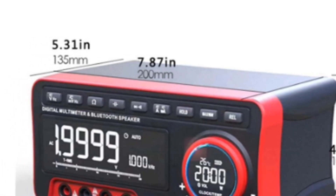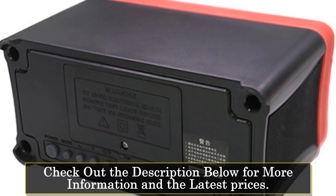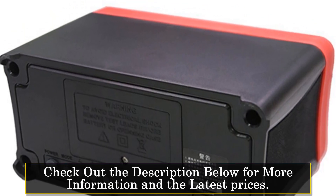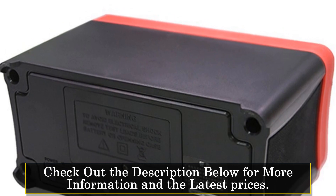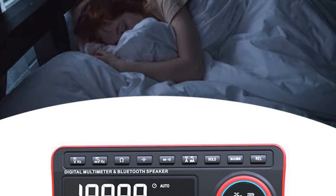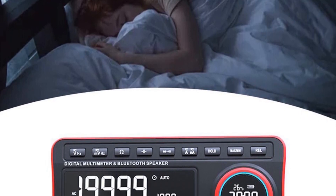This benchtop multimeter provides a wide range of measurement functions, including DC/AC voltage, DC/AC current, resistance, capacitance, frequency, duty cycle, diode testing, and continuity checks. It offers accurate measurements with a measurement speed of approximately 3 times per second.